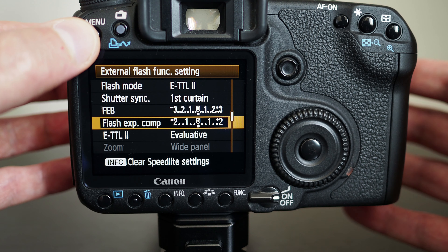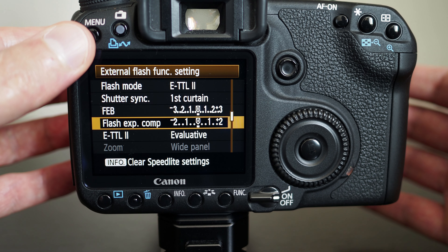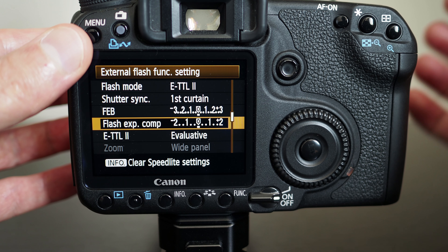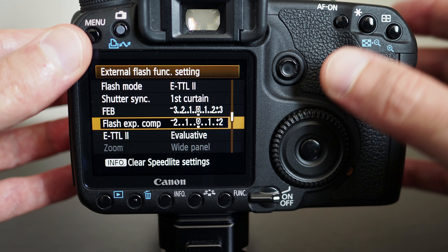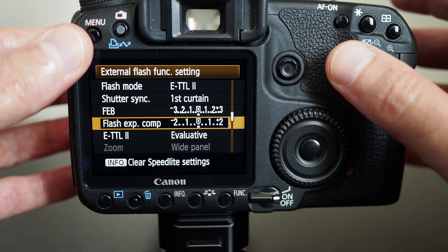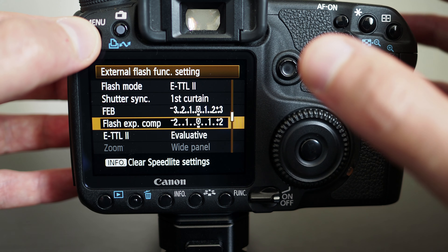For example, if you have a zoom lens like the one I have right now and you zoom in, then the flash can zoom alongside your zoom lens to make sure light is concentrated on your subject. I do highly recommend that you use an external flash whenever you're taking photographs — it's so much better than the built-in one.